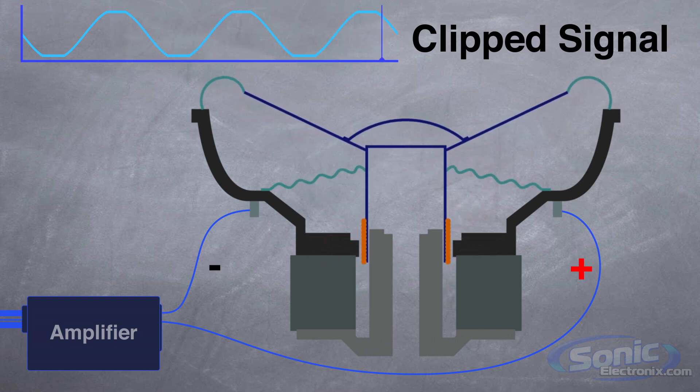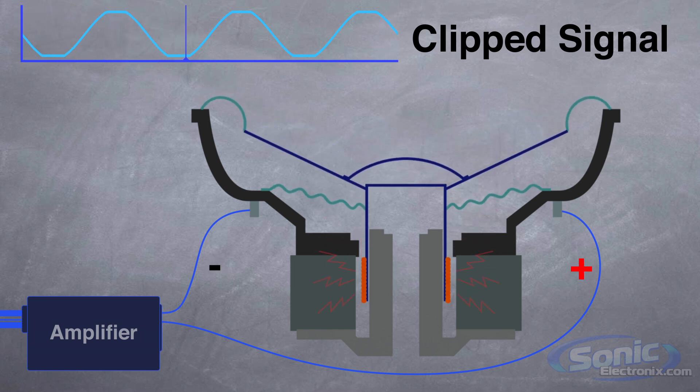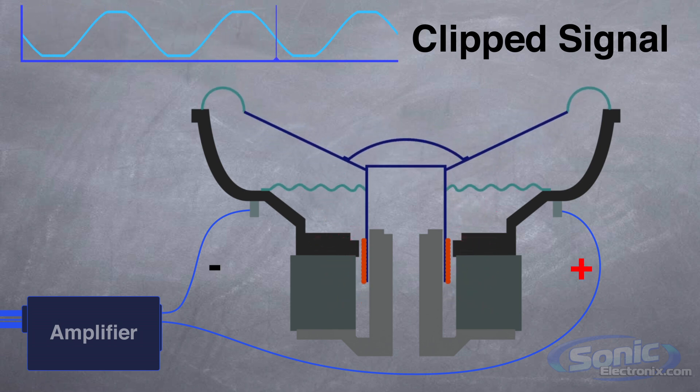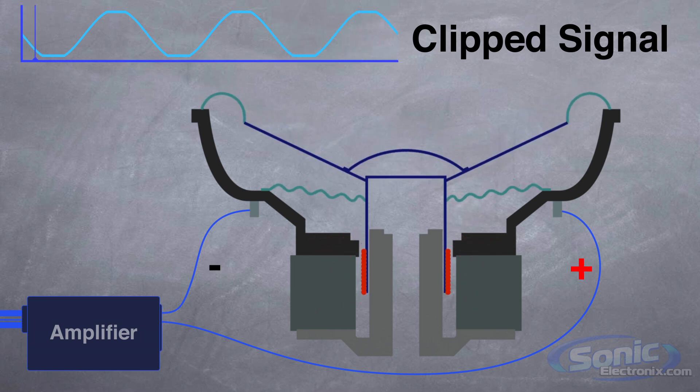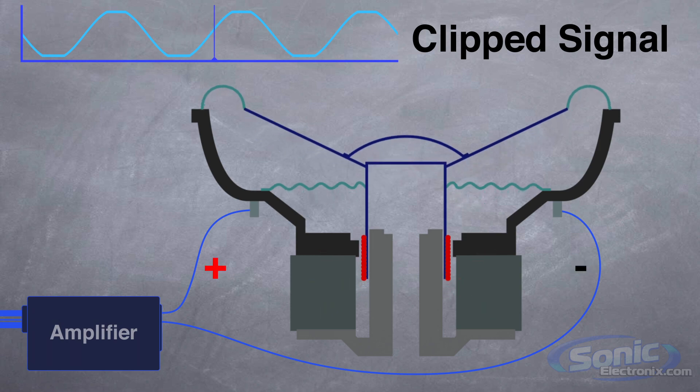Once this happens, the subwoofer cone will move straight in one direction, stressing the suspension of the woofer and causing the voice coil to heat up like the filament of a light bulb. We all know how hot subwoofers can get during normal playback, and a clipped signal can turn your sub from hot to toasted.